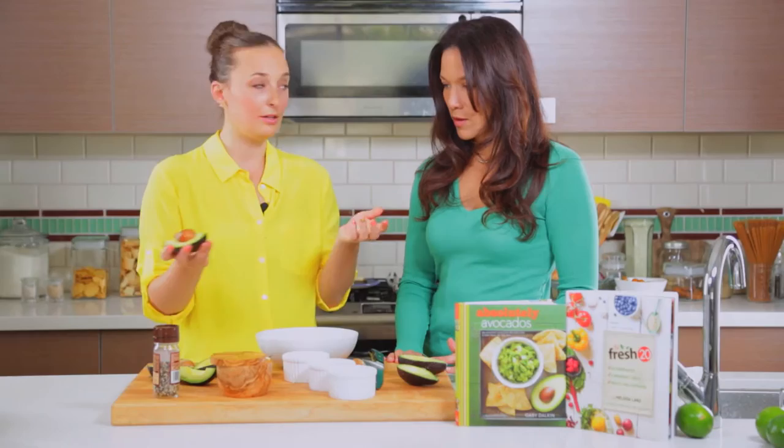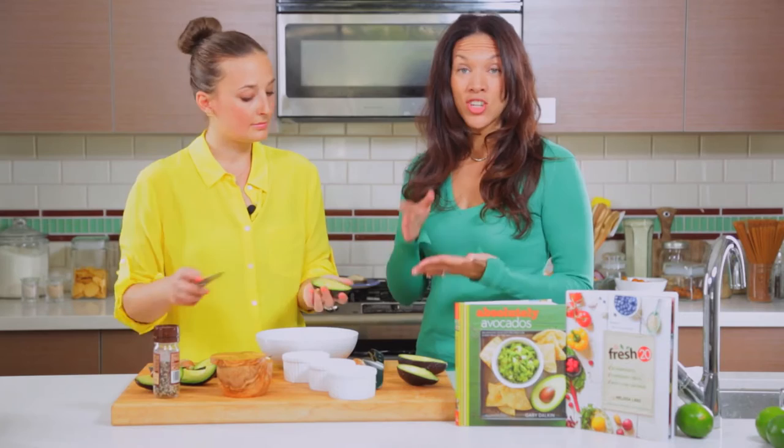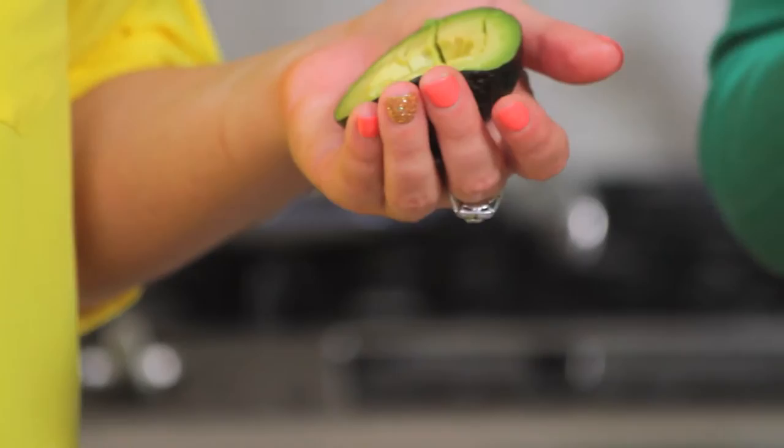The nice thing about that is that you could have your kids help you in the kitchen. If they had a little bit more of a dull knife, they could cut it into quarters like that and take the pit out themselves. And then you can just use a spoon, scoop out the inside, and there you go.